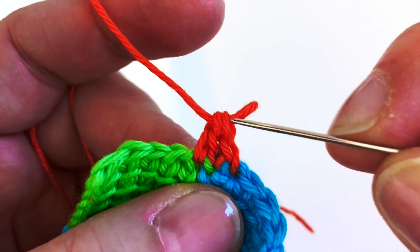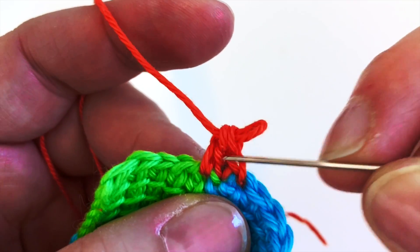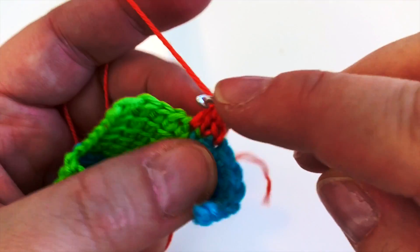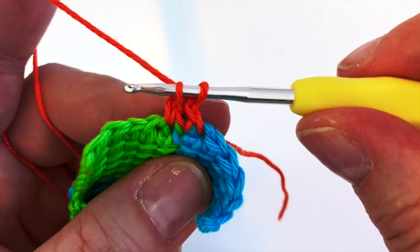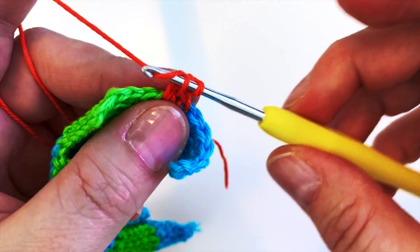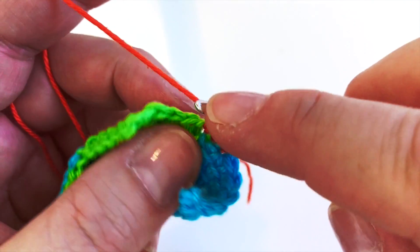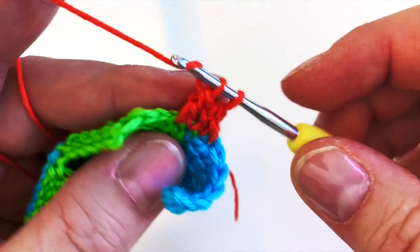You see this upright here - miss those two bits of the stitch, we're going into this one here. It's very tricky to look at a video and work your hands somewhere else. Into there, yarn over, pull up a loop - that's two. Go into the left leg of the V - that's three. Pick up a stitch - that's four.